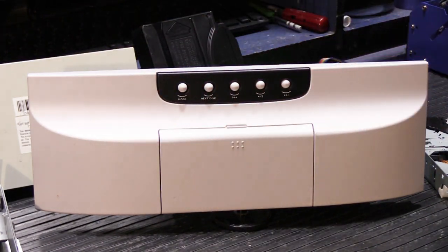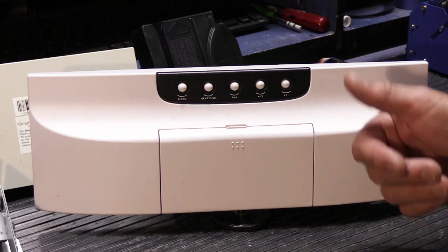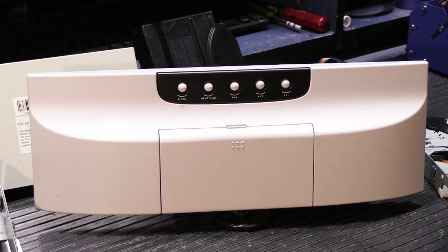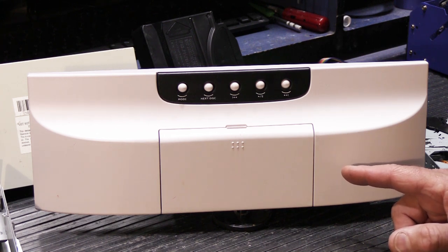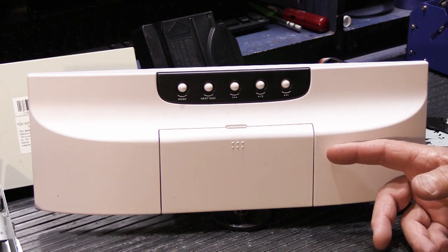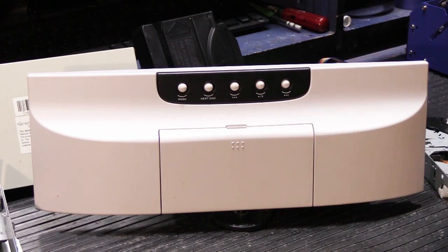The styling on each of those are exactly the same. The only difference is the colors they use. The Nutone models were only available in white, and the Music and Sound versions were available in white, black, and ivory or biscuit. Both the Nutone and M&S models were discontinued about six or seven years ago due to lack of sales, because the popularity of CDs had fallen off and also because these were terribly expensive — people weren't willing to pay close to $850 for a six disc CD changer.